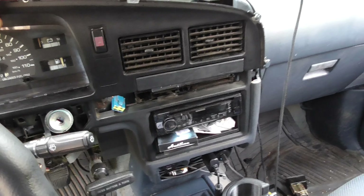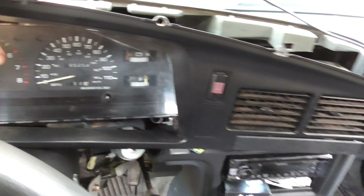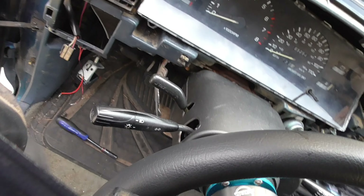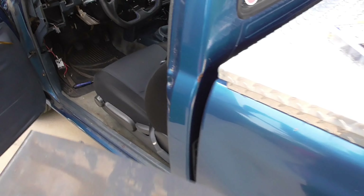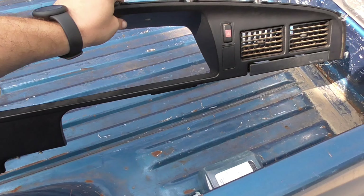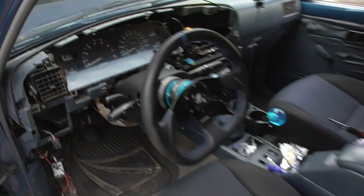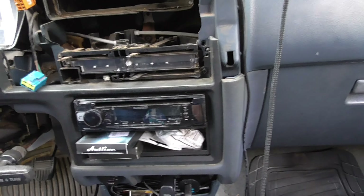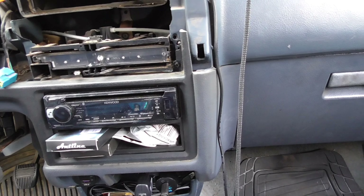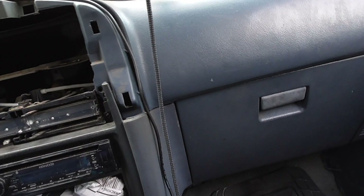Alright, get that out. Now take this, put it up. If this wasn't already broken I would not be this rough with it, but it's already broken and I have a new one. That's it for the driver's side. Now I've got to go to the passenger side and take this off.